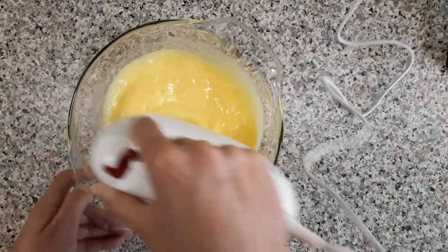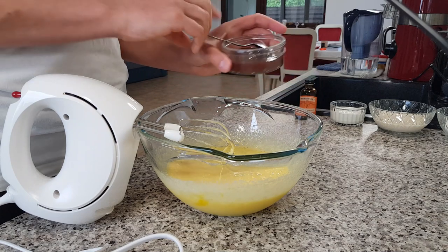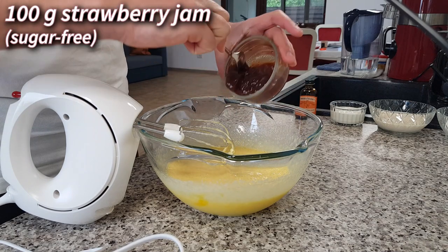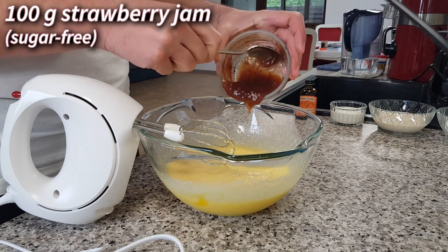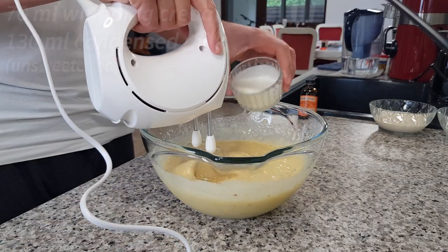Then mix on high speed until the mixture doubles in volume and add 100 grams of sugar-free strawberry jam. After you incorporate the jam,